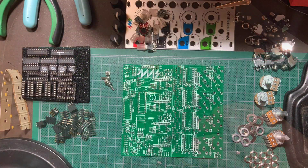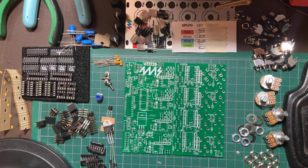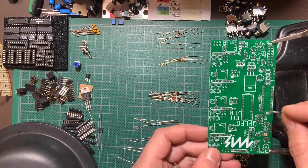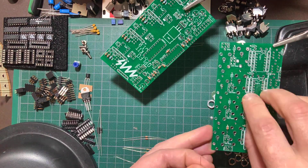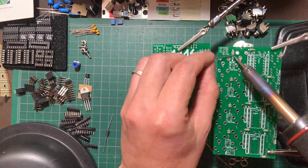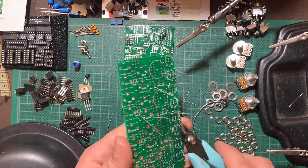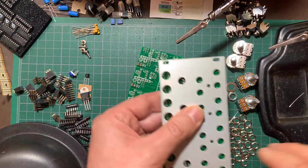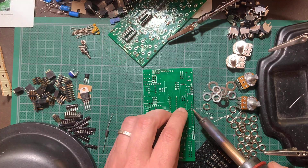I like to start by organizing everything on my work area, then separating the resistors by value. I then populate all of the low-profile components such as resistors, diodes, and ferrite beads, and solder them on from the top side. Then I turn the board around to trim the leads and touch up the soldering. Next come the IC sockets — I like to put them in place and use the panel to hold them steady as I turn the board around to solder.